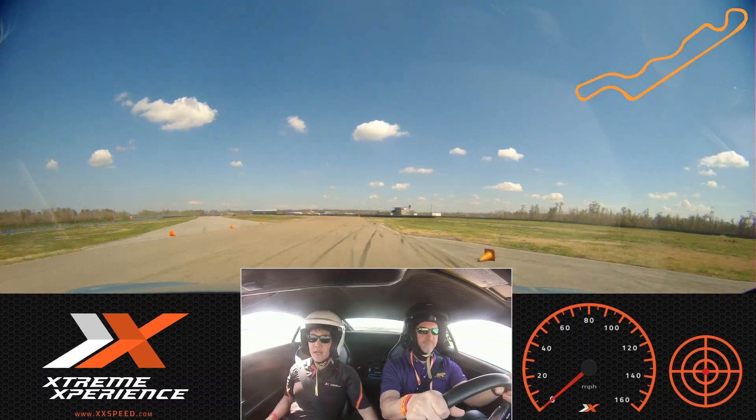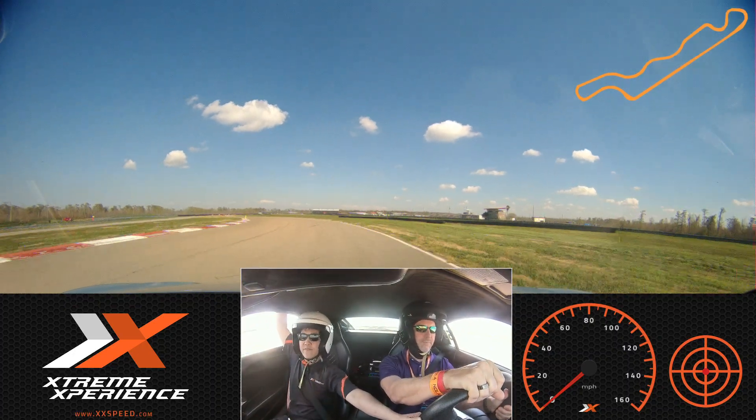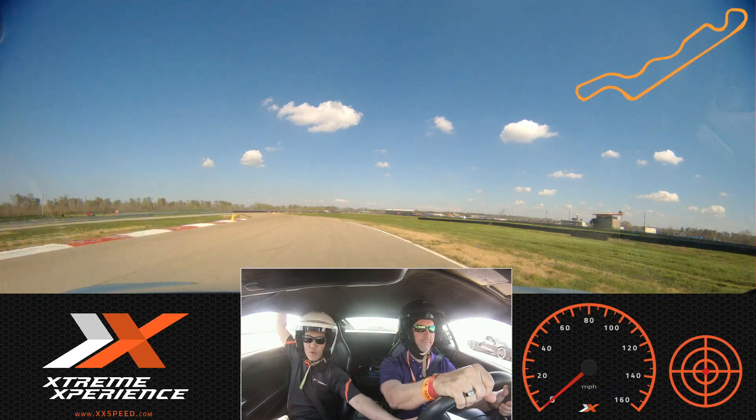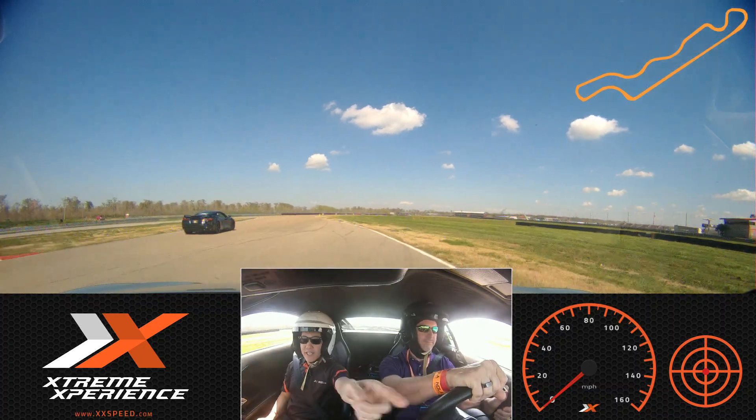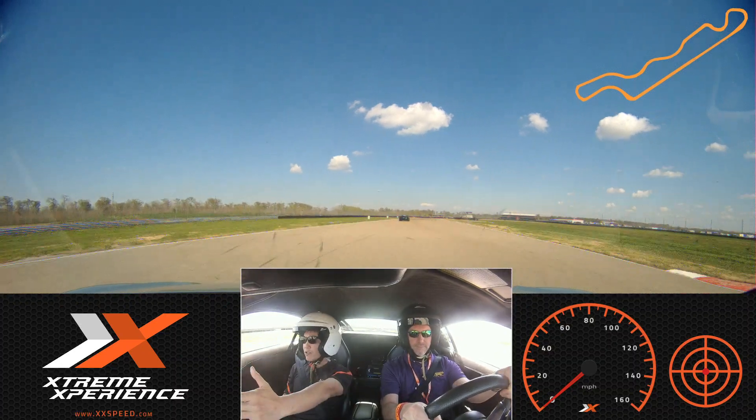So we're going to let this car pass coming out of here, so stay to my side, off the gas Stu — no brake though, just lift off the gas, I'll let them pass coming out of here so we don't have to worry about them. Okay, now back on the gas, nice and smooth, bring it back over to your side, a little bit of gas, keep it straight.